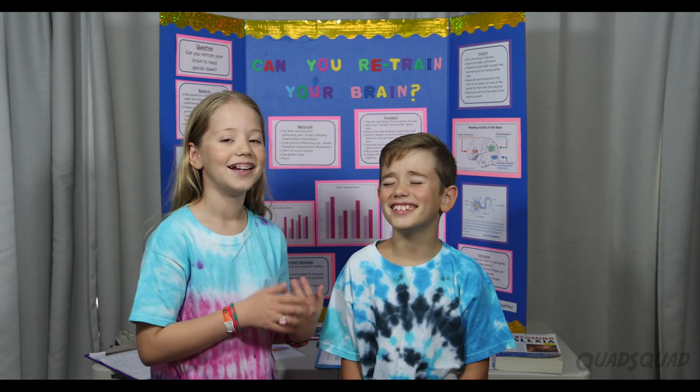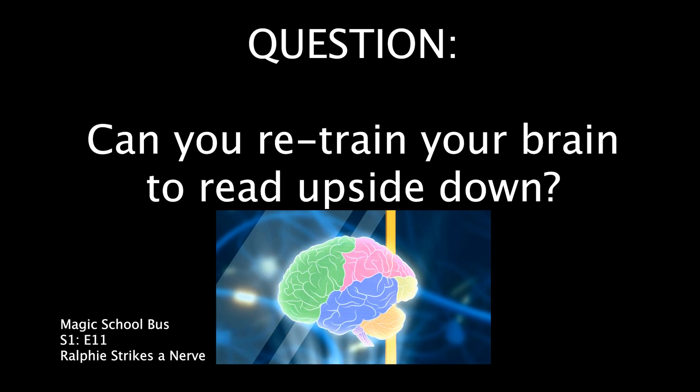Hi, my name is Ashley. Hi, my name is Brandon. And today, we're going to talk about our science fair. Our question is, can you retrain your brain to read upside down?